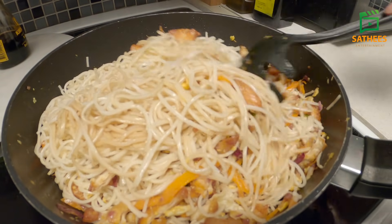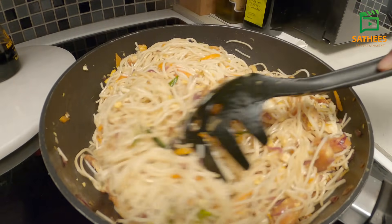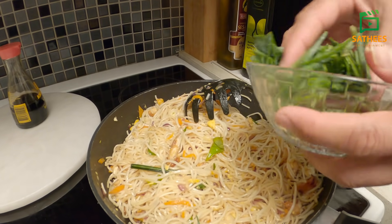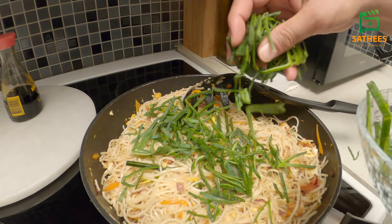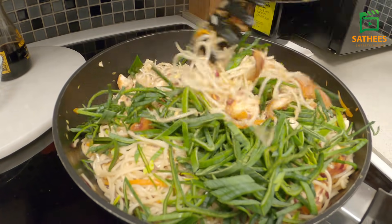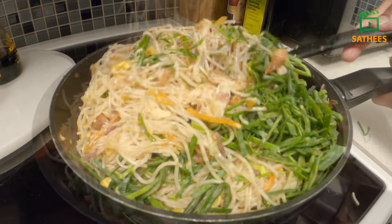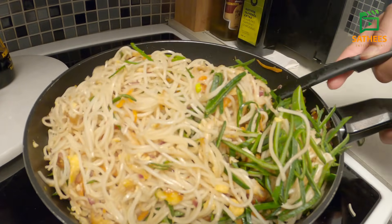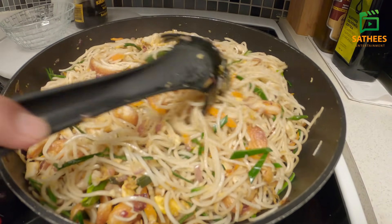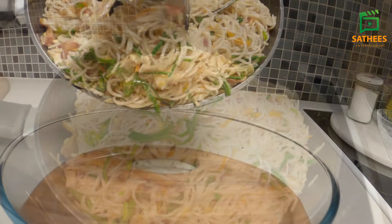Let's make the soy sauce in the pan. Now, we will cook the leeks in the pan. The leaves are good. We will mix all layers. So, we will mix it as well. Now, we will mix it. Let's put it in here.